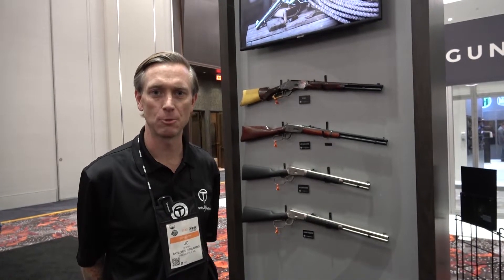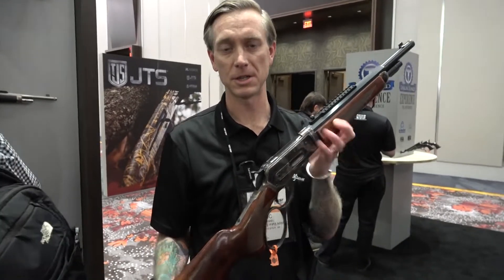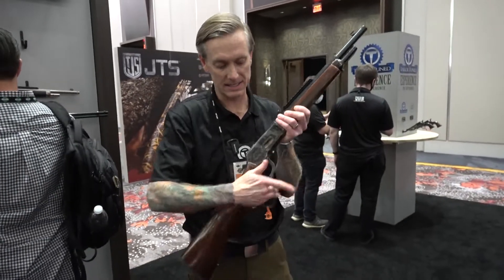Welcome to the Taylor's Firearms Shot Show Booth 2022. This is our brand new lever action for this year. This is the 1886 TC model.